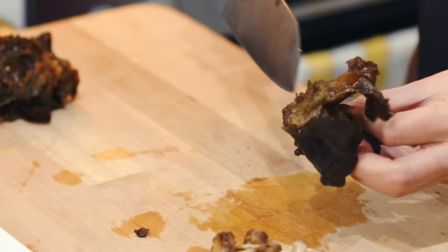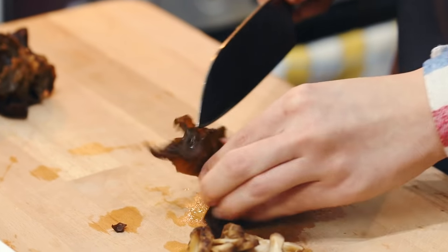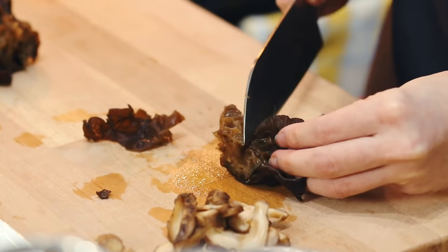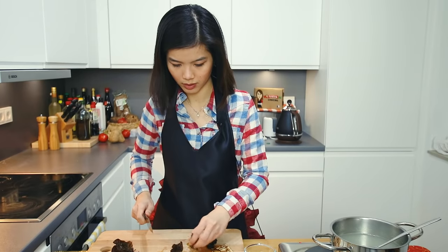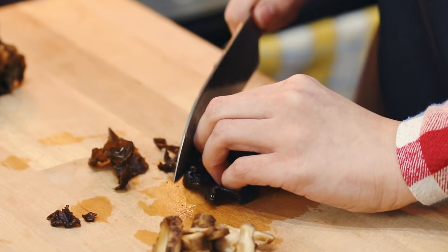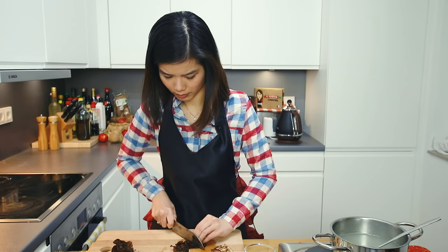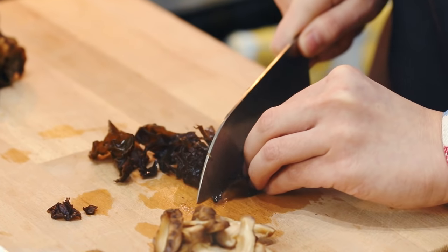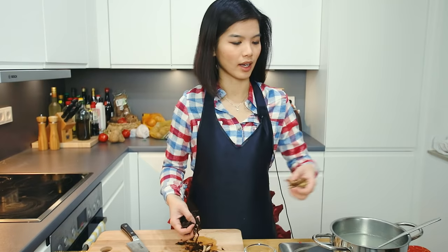Let's move on to the wood ear mushrooms. You can buy them dried and then hydrate them by soaking in water, just like the shiitake mushrooms. The hard part of the wood ear mushroom needs to be removed. Try to bring them together and slice them. Once done, add them to the broth.